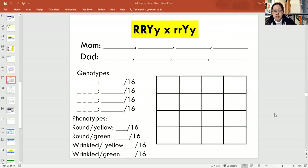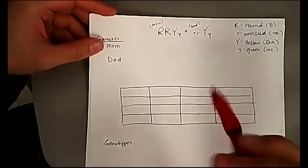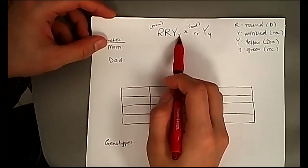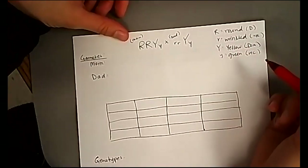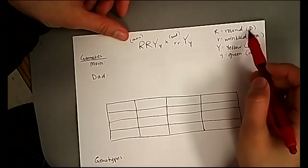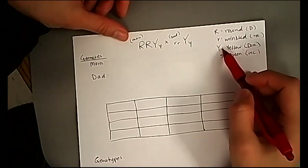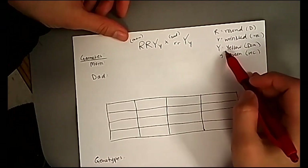The example we're going to do together is a cross between the mom — capital R, capital R, capital Y, lowercase y — and the dad — lowercase r, lowercase r, capital Y, lowercase y. This is talking about peas: capital R is a round pea, lowercase r is a wrinkled pea. Capital Y is yellow and lowercase y is green — yellow is dominant because it's the capital, and green is recessive because it's the lowercase y.